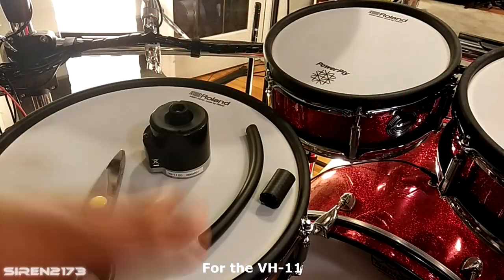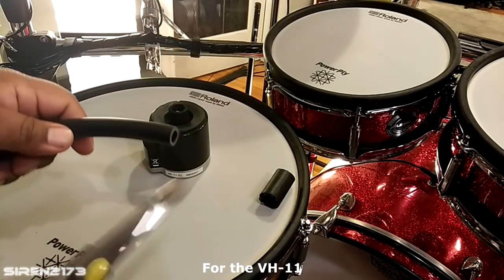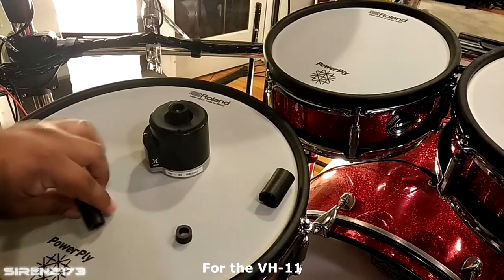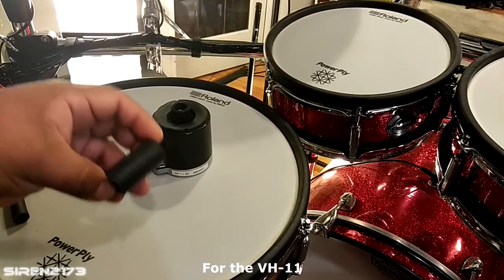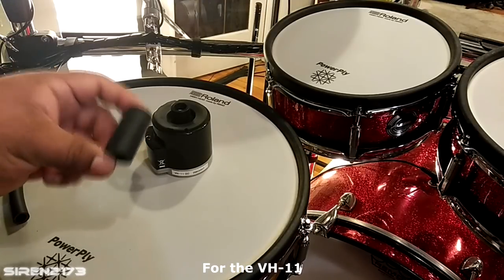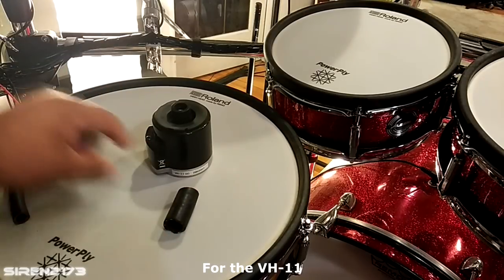Now grab your two hoses and your hi-hat controller. Take the smallest hose — the five-sixteenths — and cut a very thin strip, a little less than a centimeter. You don't need to measure precisely, just a small piece. For the thicker hose, cut about a two-inch length piece. If that's too small you have extra, but start at two inches to be safe. About one and three-quarters inches works well.